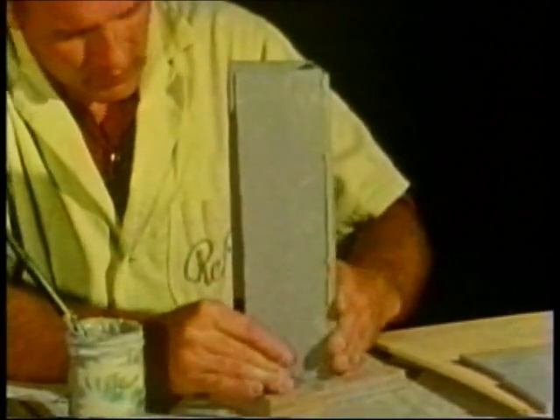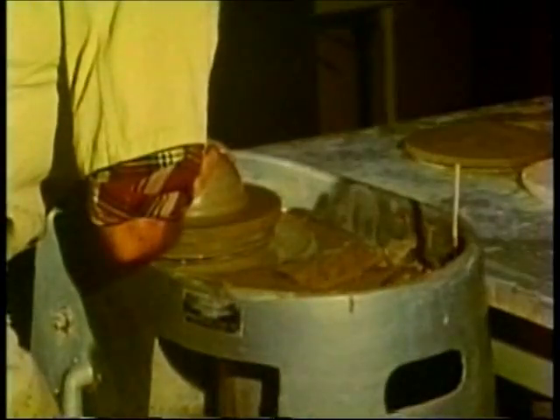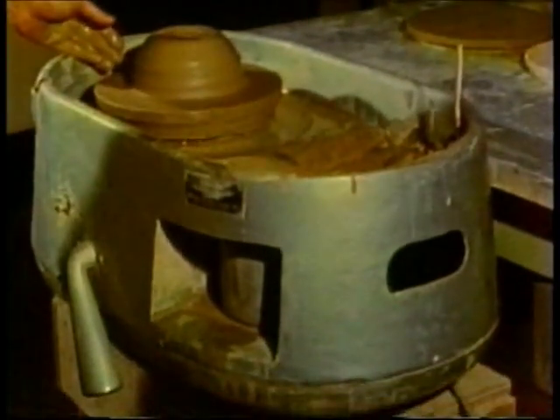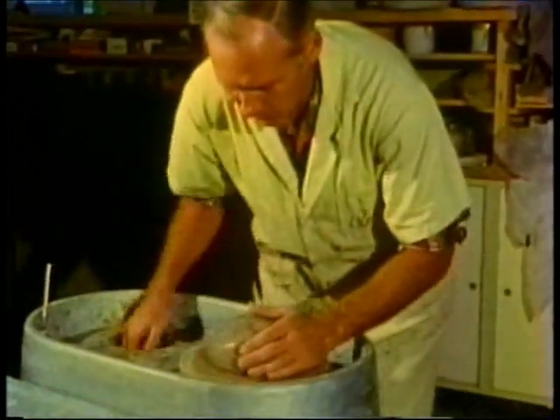This slab method produces pots or sculptures with straight sides. Most potters use a potter's wheel — either an electric wheel or foot-powered — to form their pots. And this process is called throwing; we throw pots on the wheel.